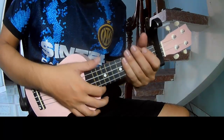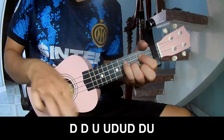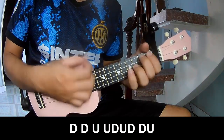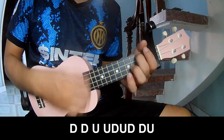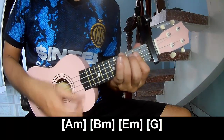Hit the strumming in the same way for the verse. For the chorus, you play down, down, up, up, down, up — down, down, down, up, up, down, down, up. You play along Am, Bm.